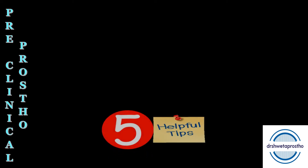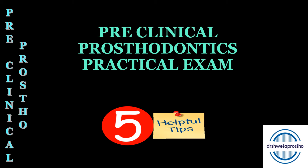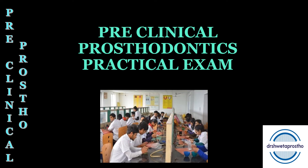Namaskar dear students. Today in the preclinical prostho section, we will be discussing five very helpful tips if you are preparing for your preclinical prosthodontics practical exam. I will tell you everything about how to prepare and attempt the practical exam. So let's begin.